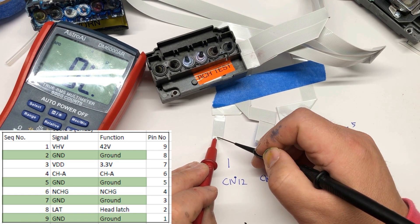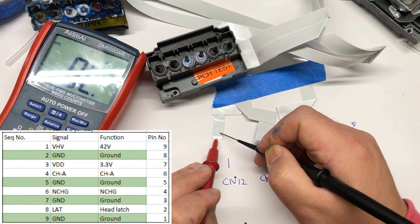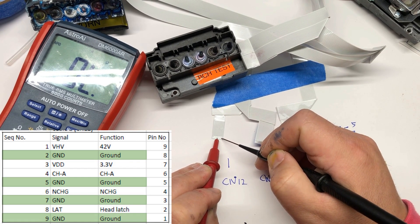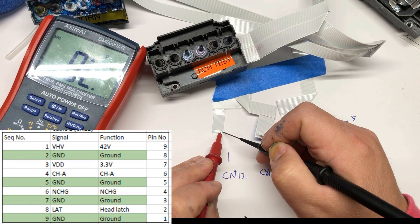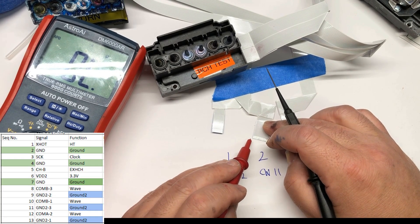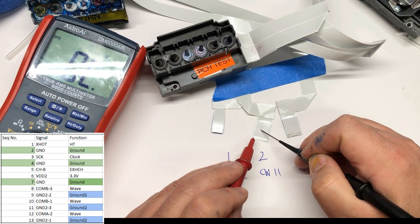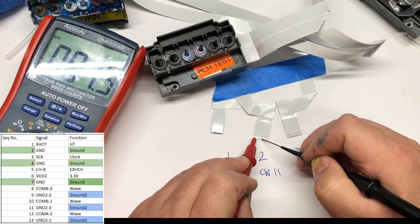Moving on to the third pin, it should not connect to any pin. Then fourth, fifth — and looking at the table, the fifth connects to seven and nine. Seven connects to nine. On eight, eight and nine are not connected. Then we move to the second table. The first pin is white, so it should not beep on the others. The second one is green, so it should beep on the fourth and seventh.